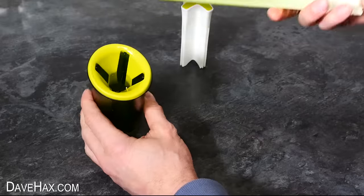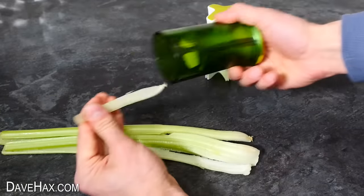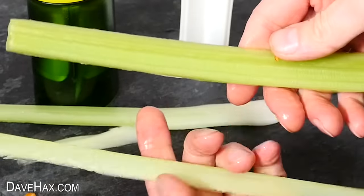I'll try it out next with a piece of celery. For this one, you can kind of just push it in from the top and then pull it through from the bottom. That's super easy. You can see it has actually worked really well, but because of the odd shape of the celery, we do get some variation in the size of the cuts.